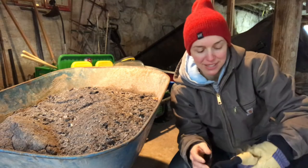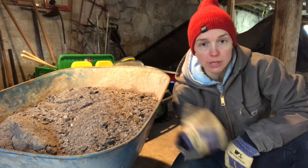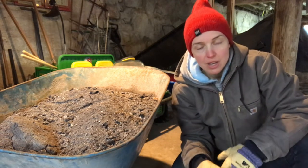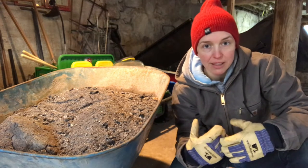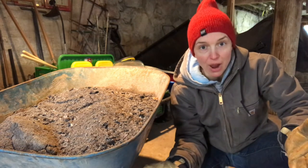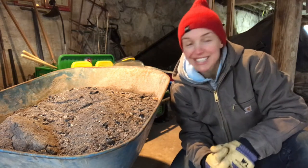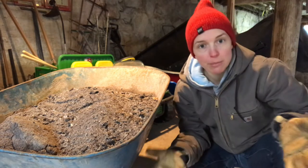Once the garbage can of ashes gets really full, we dump it into a wheelbarrow and decide what to do with it next. There are actually a lot of things you can do with wood ash — you could mix wood ash with water and that becomes lye, then mix that with animal lard and boil it, let it dry, and it becomes soap. That's interesting, but not something I want to do right now in my life.